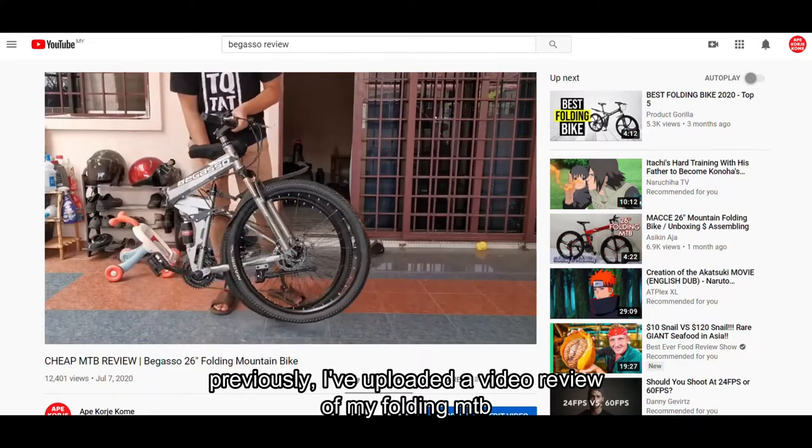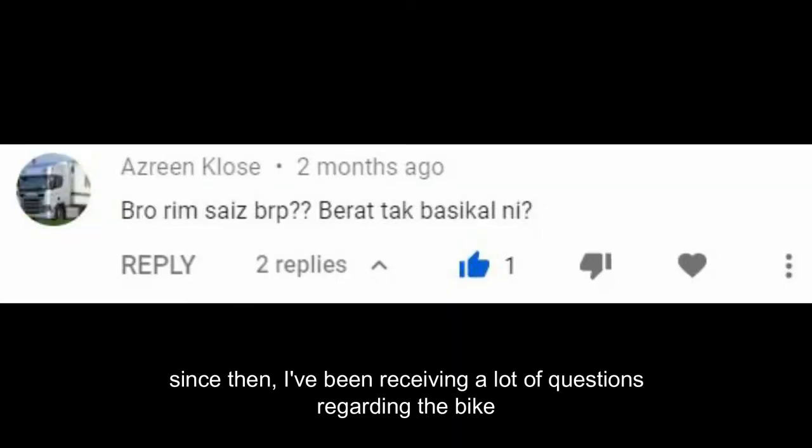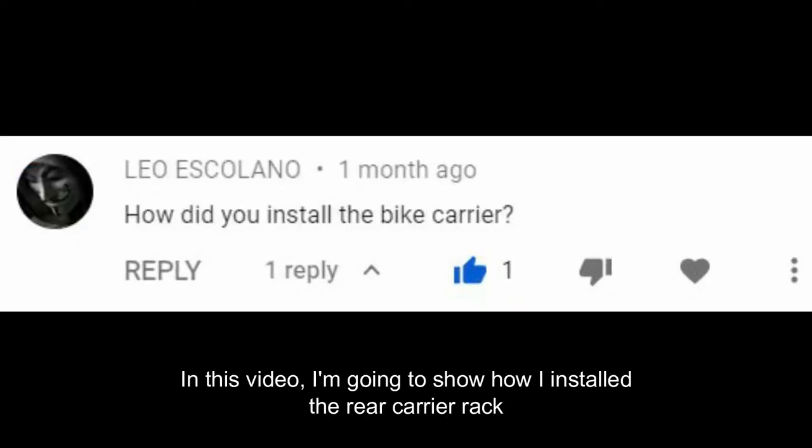Previously, I uploaded a video review of my folding mountain bike. Since then, I've been receiving a lot of questions regarding the bike. In this video, I'm going to show how I installed the rear carrier rack.